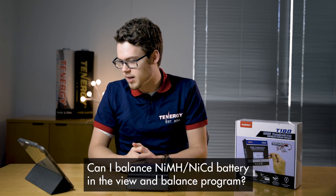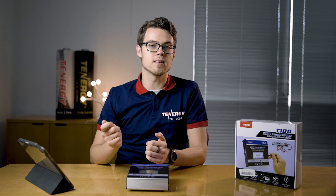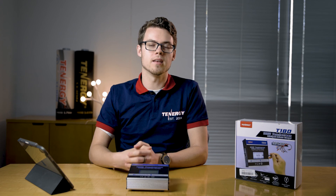Our final question: can I balance nickel metal hydride or nickel cadmium batteries in the view and balance program? The balance program is only for lithium-based batteries with the balance connector. This option doesn't apply to nickel-based batteries.